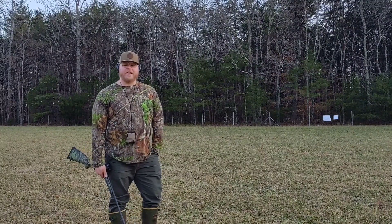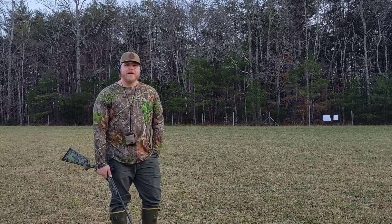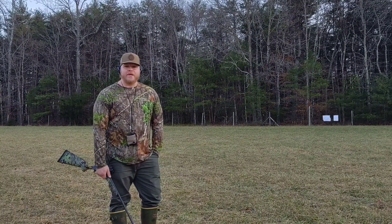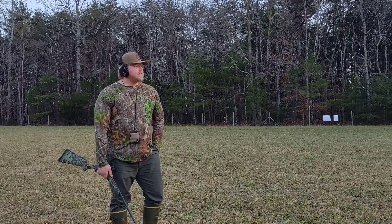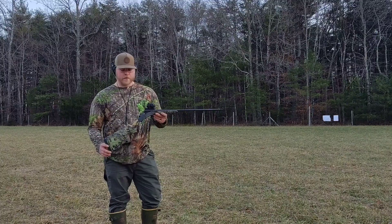Alright guys, welcome back to the channel. I have a really exciting pattern test to show you today, at least I'm excited about it. I haven't seen this printed on paper yet, but I imagine it's going to be pretty good. If it's not, I'll be disappointed, but this is my Stevens 301 410 turkey.